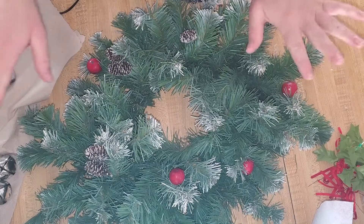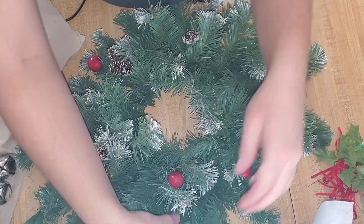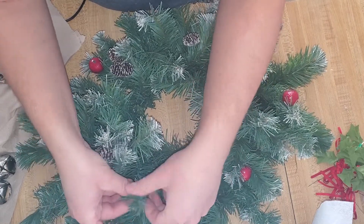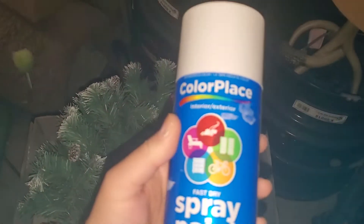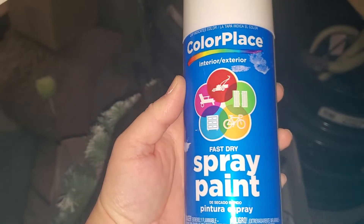Now I'm going to take this outside and give it a pretty good coat of spray paint. I'm using the cheap Walmart spray paint in white. I'm going to make sure all of these are fluffed up how I want before I take it out there. I'm using Color Place — it's the cheap spray paint from Walmart.